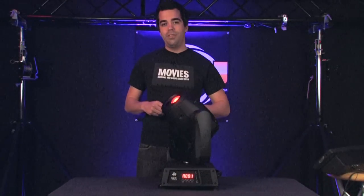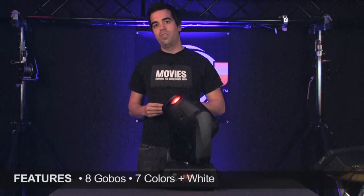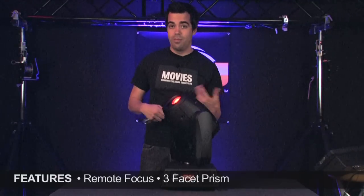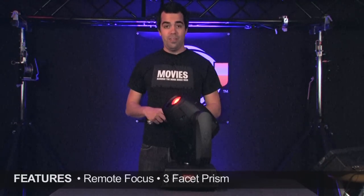The Visi Spot 5R features eight gobos, seven colors plus white. It's got remote focus, it's got a three-facet prism, and it's an all-around kick light. Ready to see the gobos? Here we go.